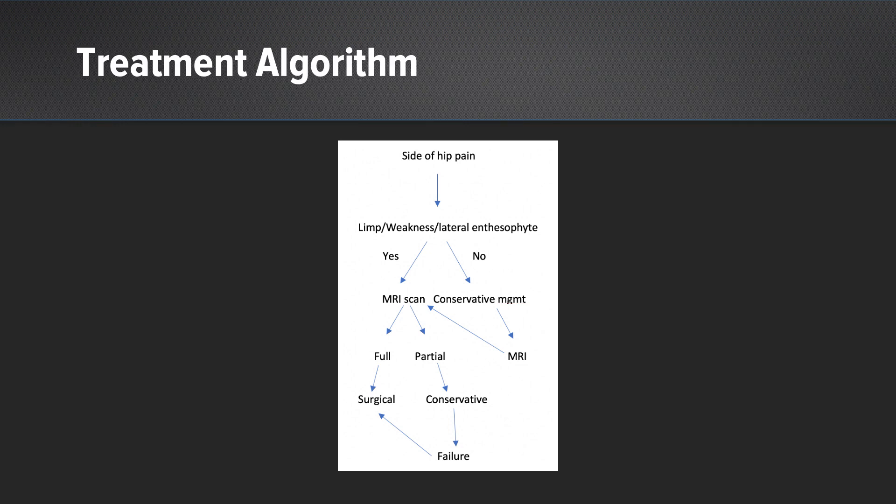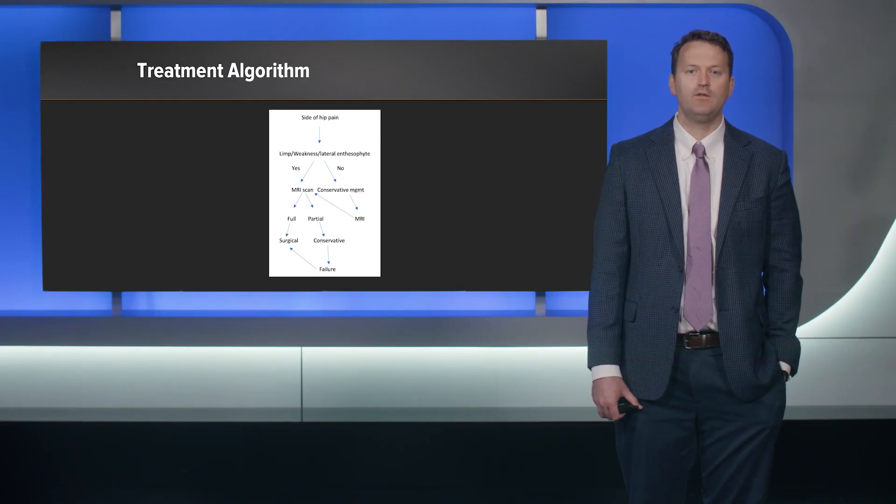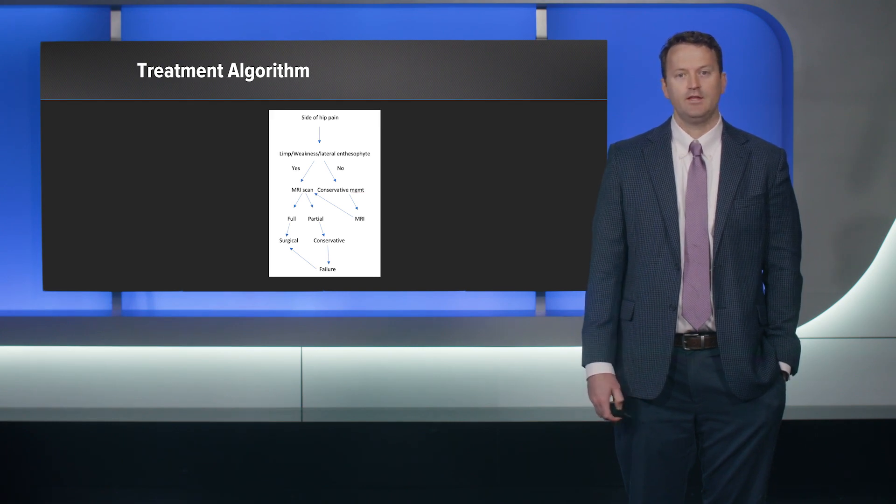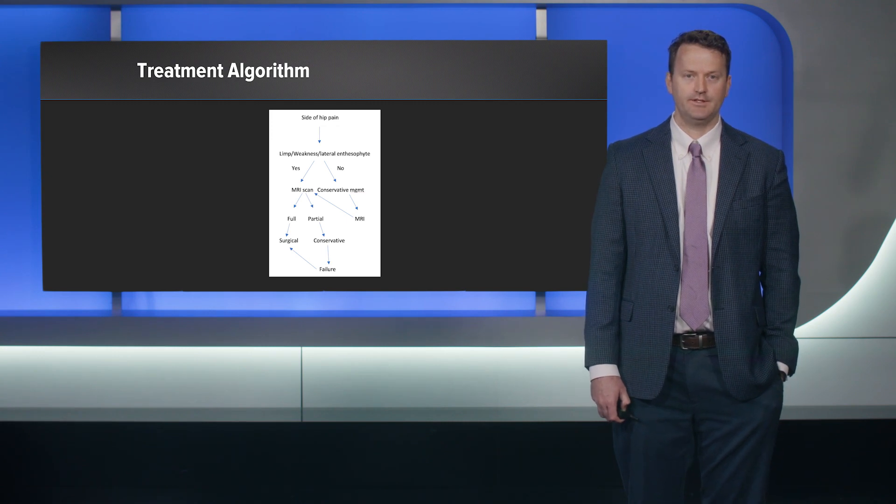If it's a partial thickness tear, I start with conservative management: non-steroidal anti-inflammatories, making sure the rest of their lower extremity gait function is okay, stretching the IT band, strengthening the abductors, core, and lower back — and then see how they do. If they do well, wonderful. If not, these are very amenable to the suture compression bridge technique. If they don't have limp, weakness, or lateral enthesophyte, we do conservative management first, and if that fails we get the MRI and look for partial versus full thickness tears.